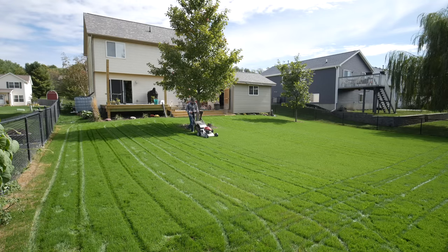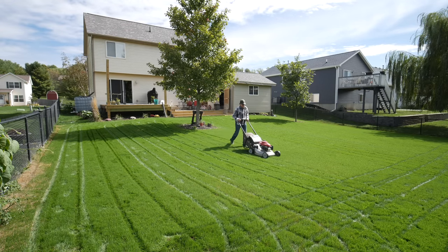A key part here is that you don't want the yard to be so wet that you can't keep up with mowing. Letting the yard dry out in between is totally fine — you're past the germination stage now.